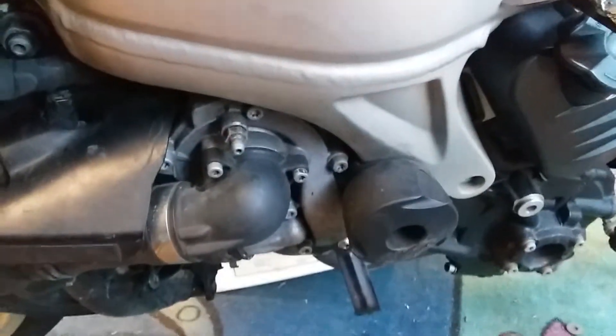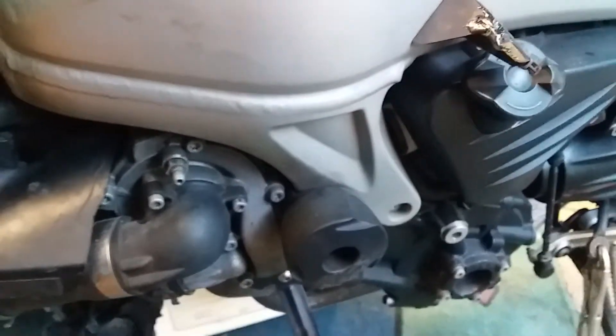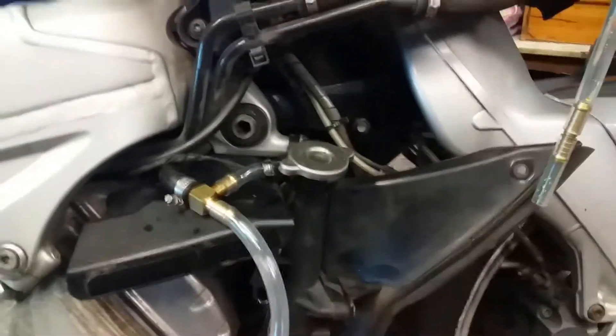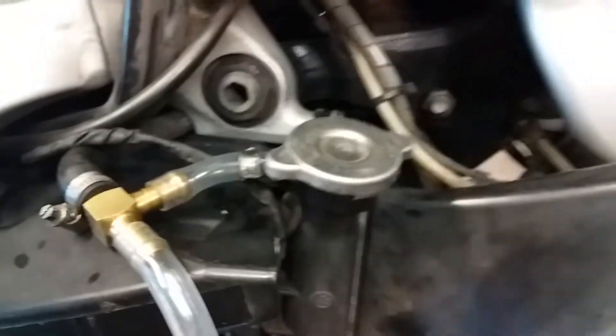To drain the coolant out of the bike, don't forget to undo the radiator caps so you're not blocking pressure in there, because it'll actually hold the fluid back from leaking out. So undo the other one and this one, then do them back up.